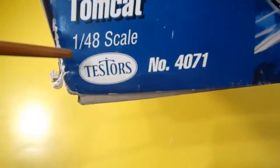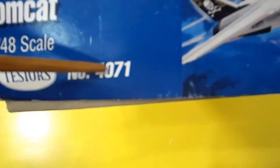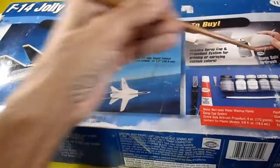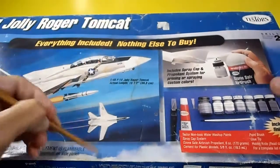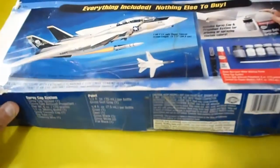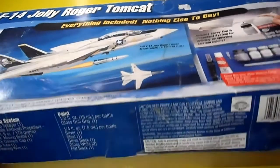The Testors kit number is 4071. The box measures 51 centimeters long by 24 centimeters wide by 8 centimeters high. Nothing on the back. Let's see what's inside the box.